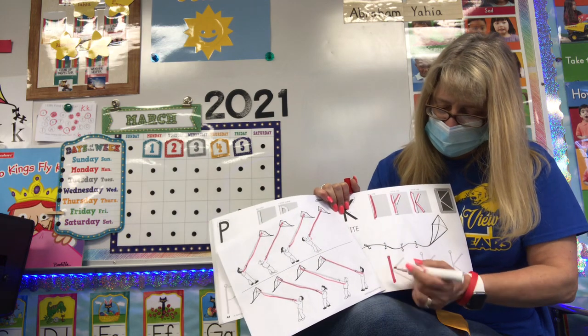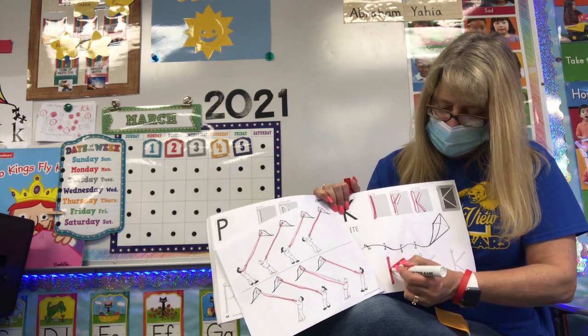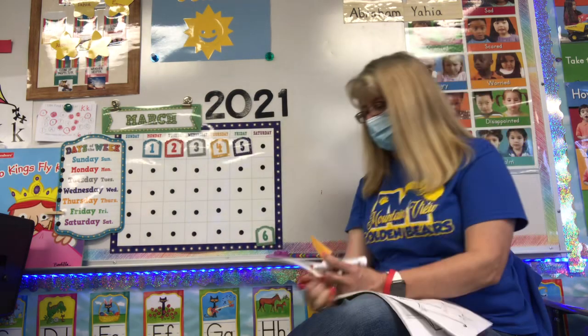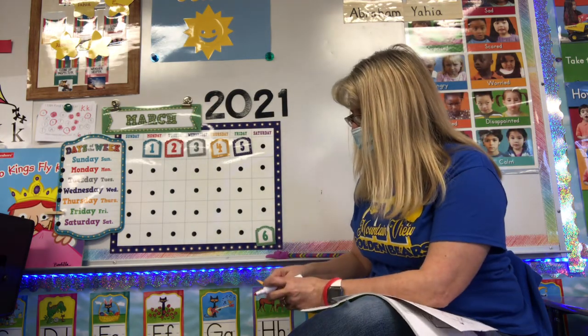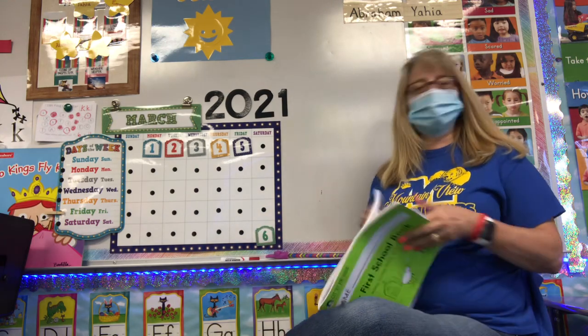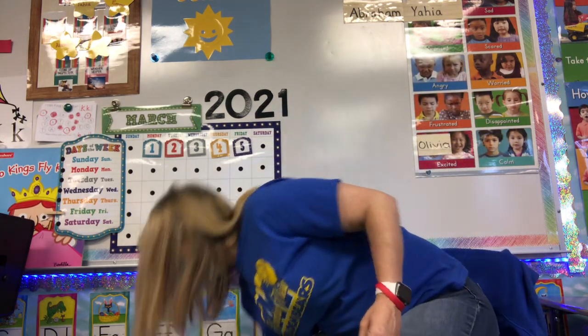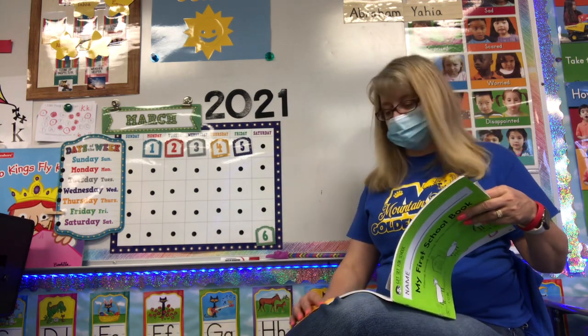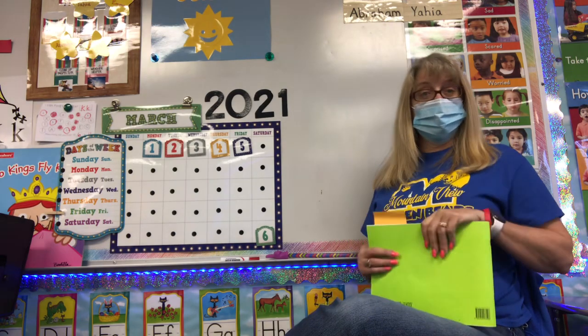Then I want you to work on your K's down here. Always start at the happy face. Work on those K's, then you may color your pictures. Today we are going to work on this page and we are also going to work on coming up and writing our K letters on the board. So at home you guys can practice writing your K letters on your dry erase boards at home.